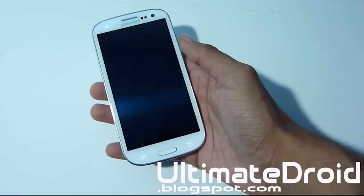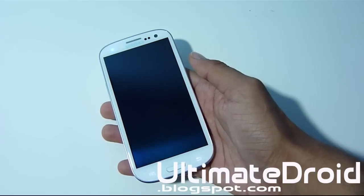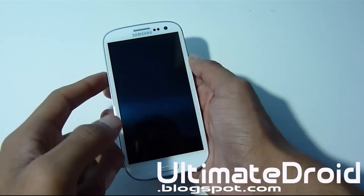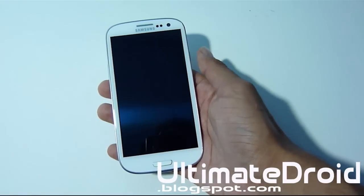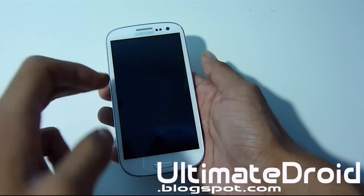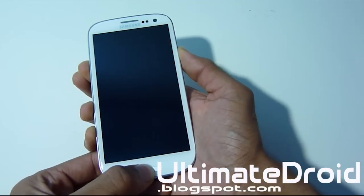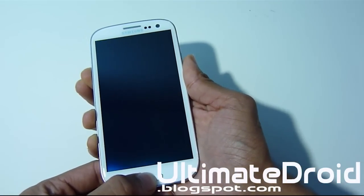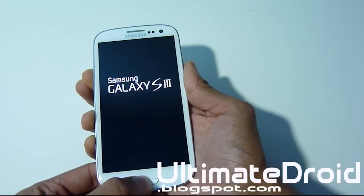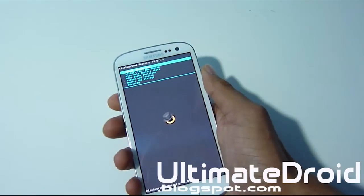Once you get that done, power off your phone and we're going to enter ClockworkMod recovery mode. Press the volume up, home center button, and power button all at the same time. When you feel the vibration, let go of the power button but keep holding volume up and home center. Keep holding until you enter into recovery mode.